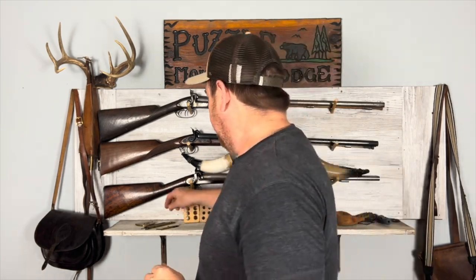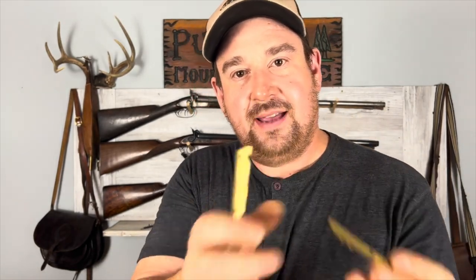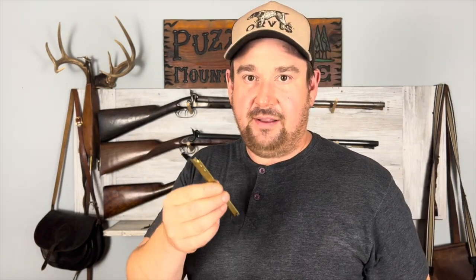Now I'm going to show you the stuff that's really nice to have, but not necessarily crucial — but you'll probably want to end up picking up along the way. You have different kinds of cappers — there are a bunch of different kinds on the market. This is a Ted Cash snail capper; these are good for revolvers. Then you have these straight inline cappers where you just put caps inside and bring it down. This is only if you're shooting percussion. And this is a musket cap capper, which if you're actually hunting and stuff like that, musket caps are better for that.